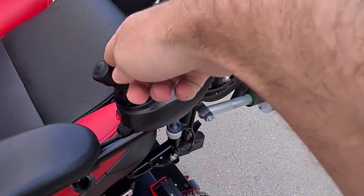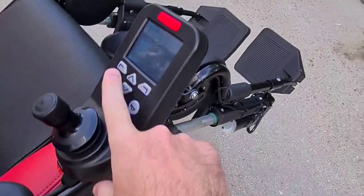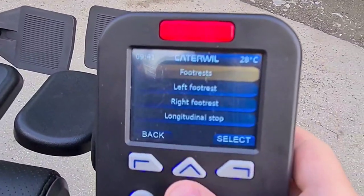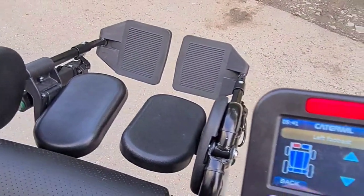Also can be controlled by joystick or by buttons — two legs together, or each leg separately.